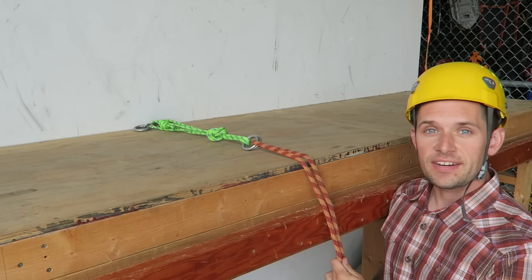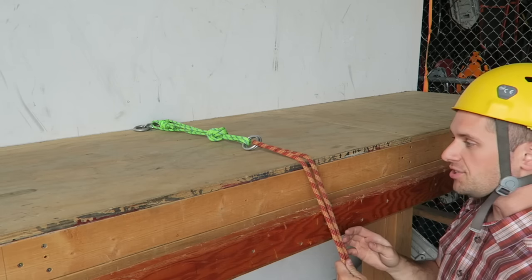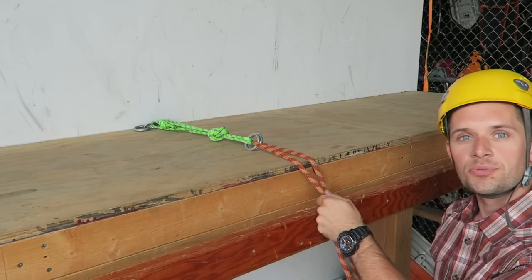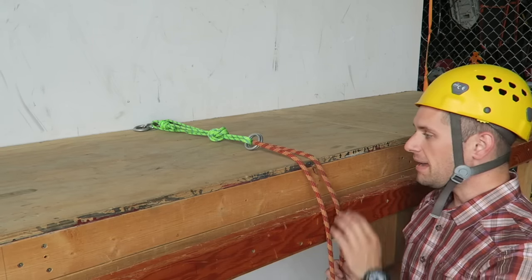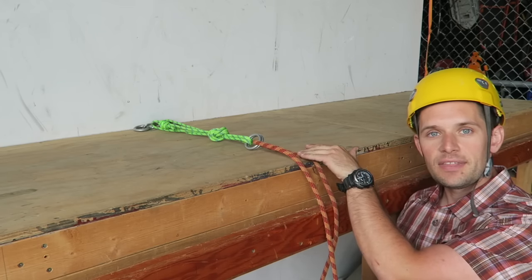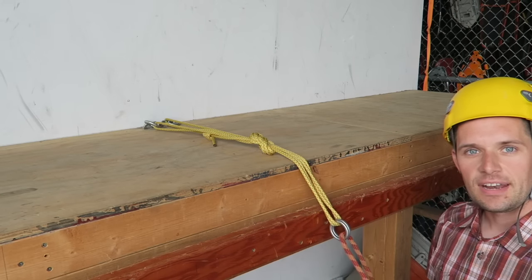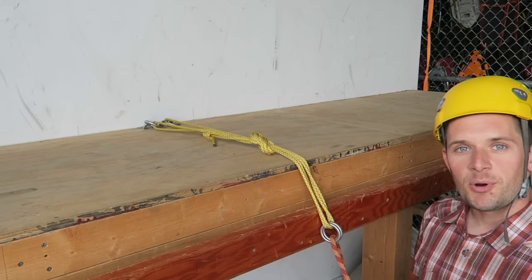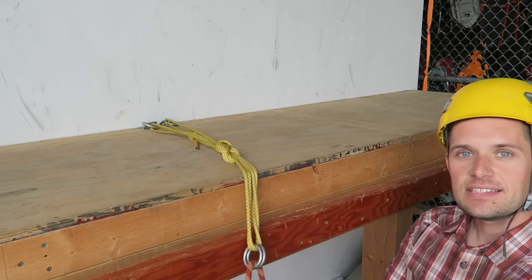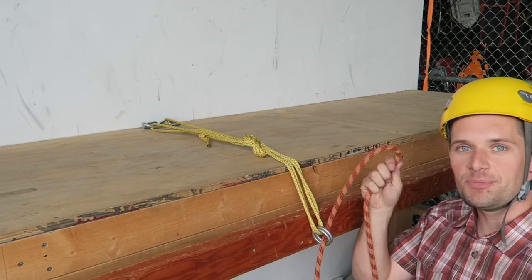Another detail: when setting up a rappel or top rope anchor, make sure it's extended out enough that the rope can come over the edge. A bad setup causes the rope to rub on the edge of the cliff. As a rappel anchor, if you get to the bottom and try to pull, friction from the rope on top could get it stuck. It's much better to extend it out over the edge so the rope runs smoothly without interfering with the cliff top, making pulling the rope after rappel much better — and any abrasion happens to the material you're leaving behind, not your expensive climbing rope.